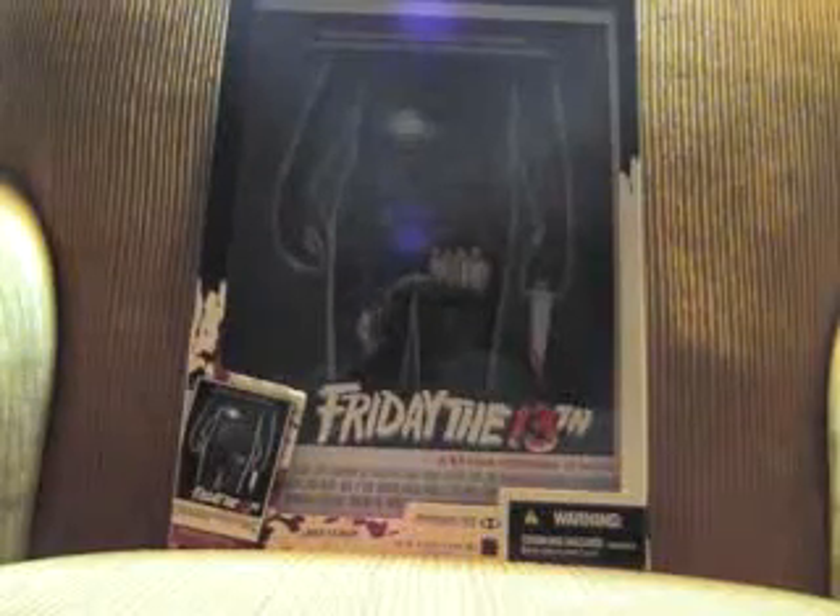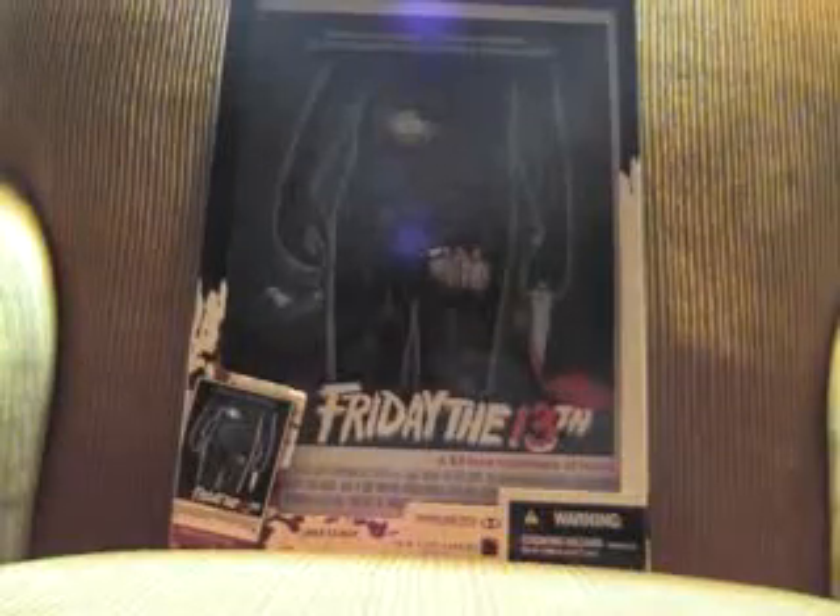Tom McFarland put out these 3D posters, which were supposed to do one for every movie for Friday the 13th and Elm Street. I grabbed this one and the Elm Street one, which is real nice. They did a great job on these.